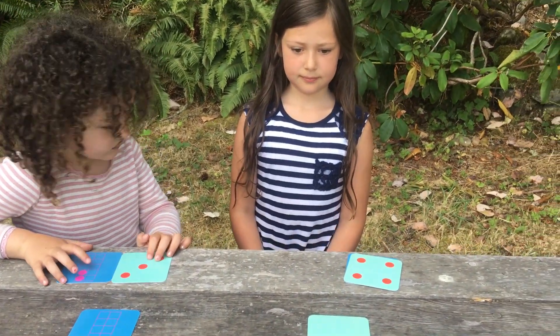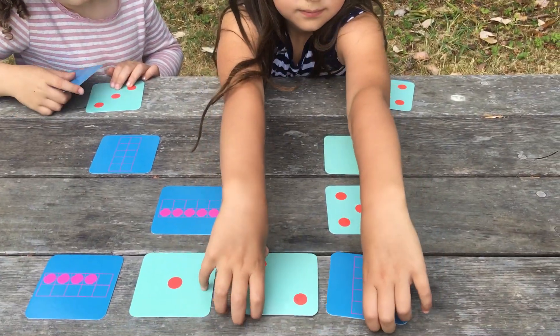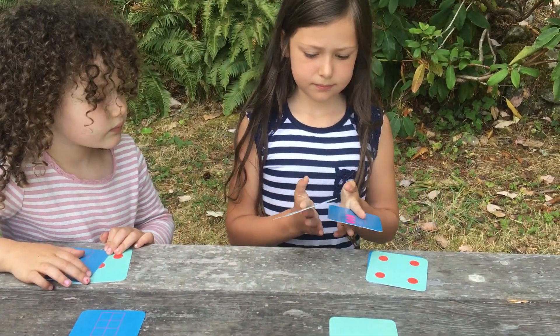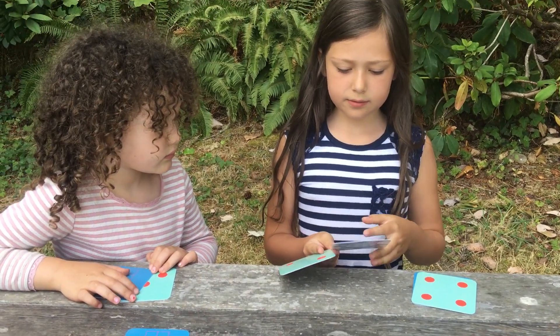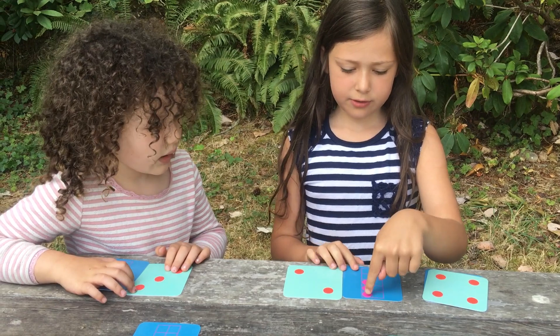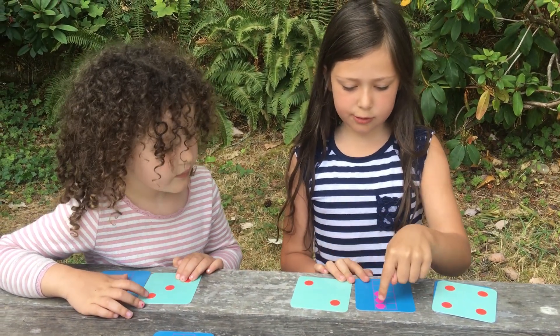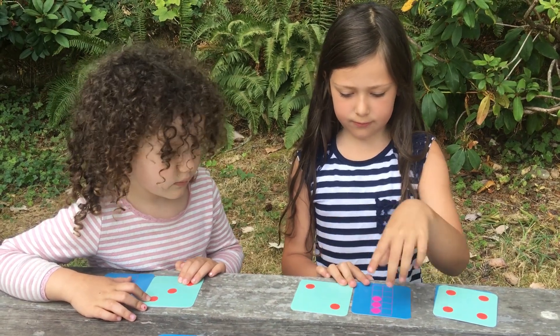Vivian, do you want to take another turn? Do you see another pair that makes five? And how do you know that one makes five? Because I count with my fingers — there's three here, and then there's one, two here, and then when I count it all together, it's one, two, three, four, five.